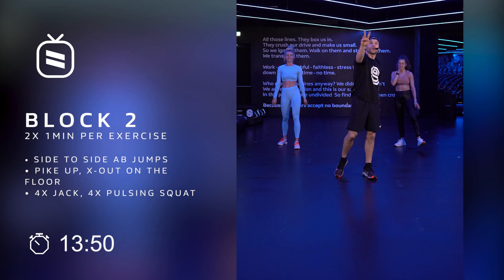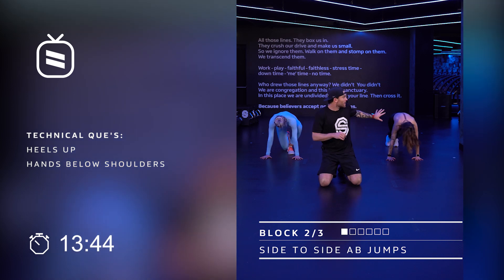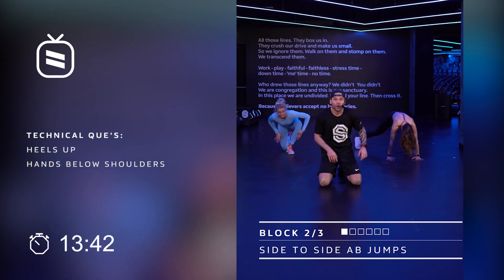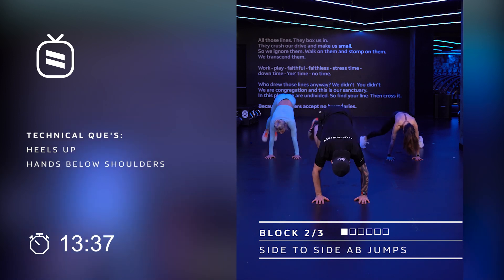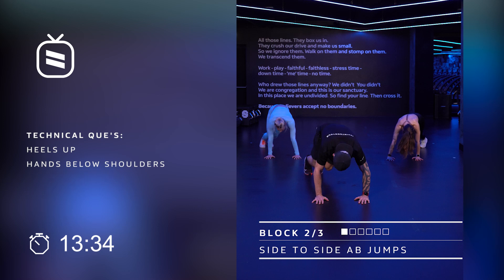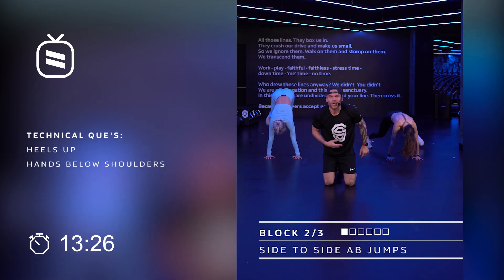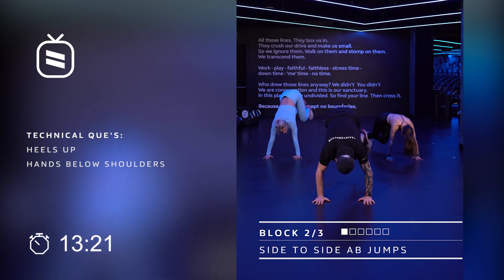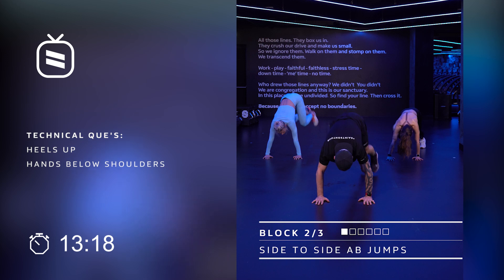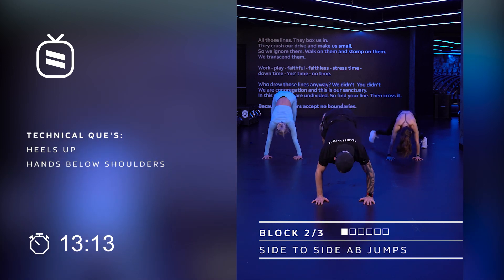Straight into block two. Block number two — let's do some abs and then a side to side jump. Caroline is gonna give you an option — walk over. Michelle and me, we're gonna put our legs to one side, hands under the shoulders, and we're gonna jump over and back. It's like jumping over a little block. Those heels are gonna go up and all the way to your butt. If you can't do it anymore, shake it off, do it 10 times and then do it again. Ready? Let's go. Michelle, Caroline, how are you doing? We're loving it.